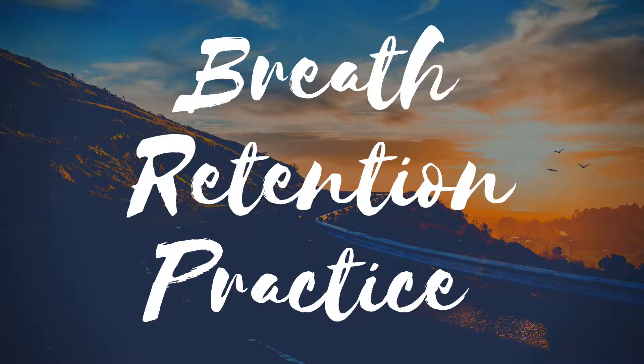Hold the release: 2, 3, 4, 5. Inhale: 2, 3, 4, 5. Hold. Exhale: 2, 3, 4, 5.